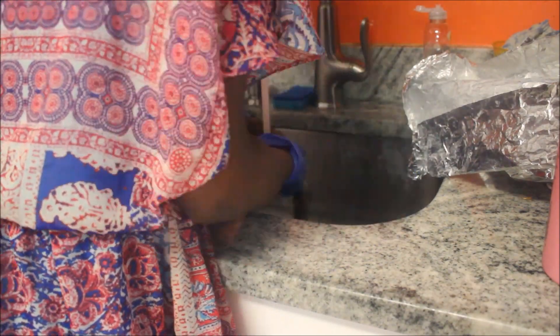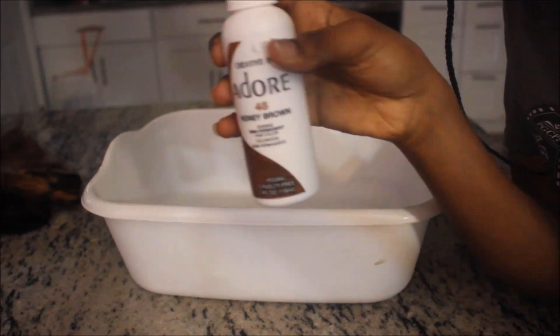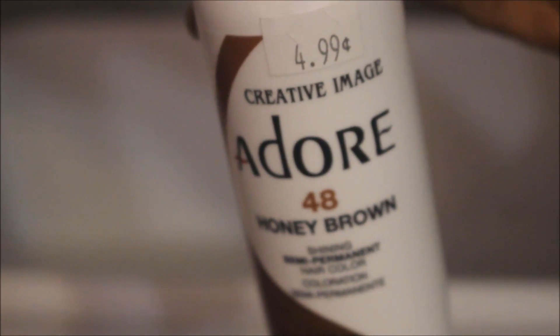I'm going to go ahead and wash the hair now. I'm first rinsing out the chemicals, then I'm taking my shampoo and washing the hair. After that I'm conditioning it and rinsing it out. So this is the color I got after the whole bleaching process.